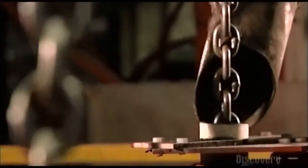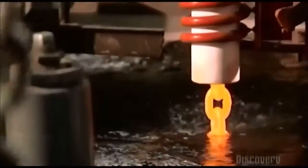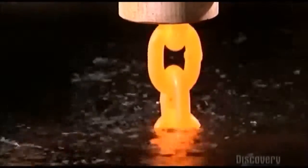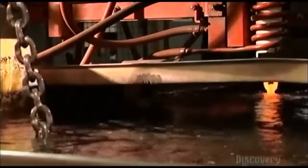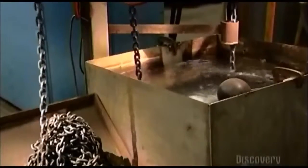A pulley system drops the freshly welded chain into a heat-treating coil. An electrical current runs through the copper coil, heating the chain inside until it's orange-hot — 940 degrees Celsius. The pulleys then lower the chain into a tub of water to cool. The extreme temperature change alters the molecular structure of the steel, making it much harder, but the process leaves the chain a bit brittle. So it goes into a second heat coil, not as hot as the first, and then into another cool bath. This removes the brittleness and gives the steel a bit of stretch.